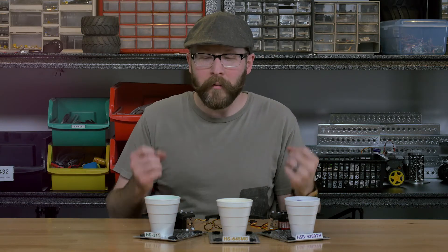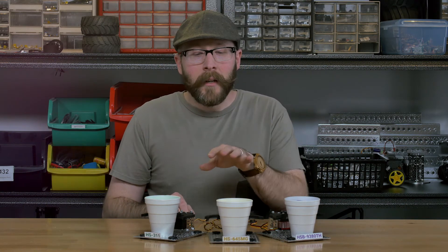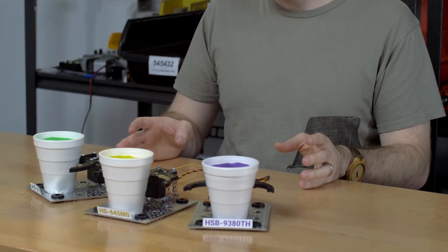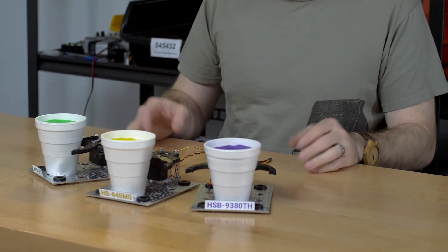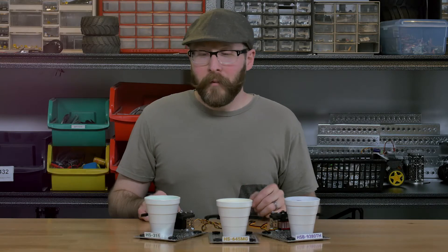Hey guys, it's Jason. You can look at servo torque specs all day long on paper, but we thought it'd be great to give you a visual — a real visceral understanding of what some of those specs end up looking like compared to other servos side by side. What we've done is set up three test rigs using a gripper kit, the same kit on all three, and we've selected three of the most common standard-size Hitec servos ranging from the low end to the high end of the spectrum.